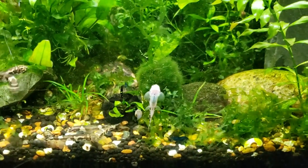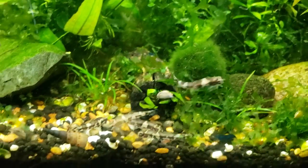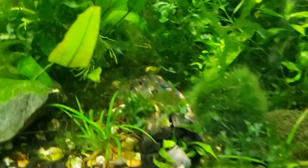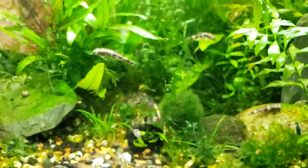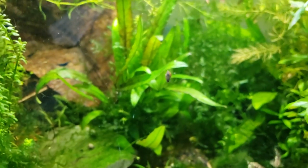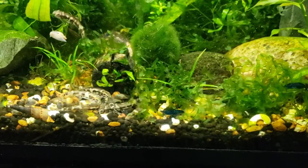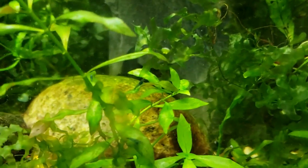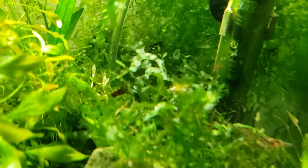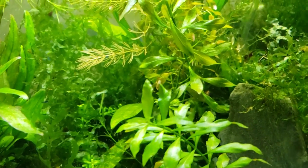We're going to try to go through this quickly. If you want more information on building shrimp hides — areas where babies will hang out and grow to a safe size, even if you have fish — you can check out my other videos. I have two playlists dedicated to shrimp. Today we're going to talk about plants specifically amazing for shrimp. We'll go in reverse order, giving you the best first and working our way down.